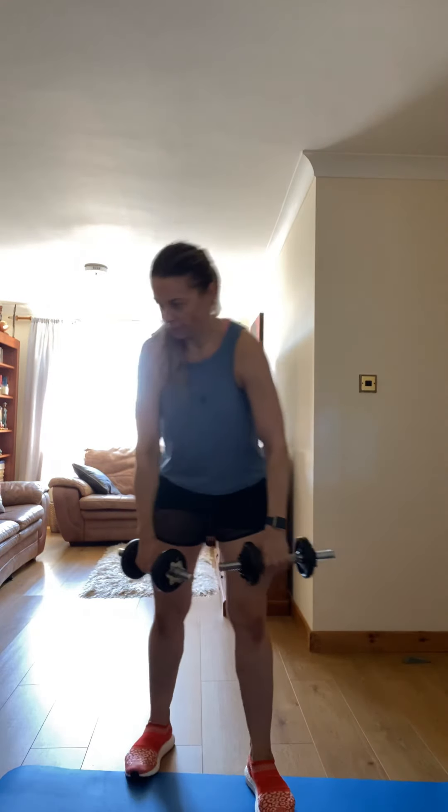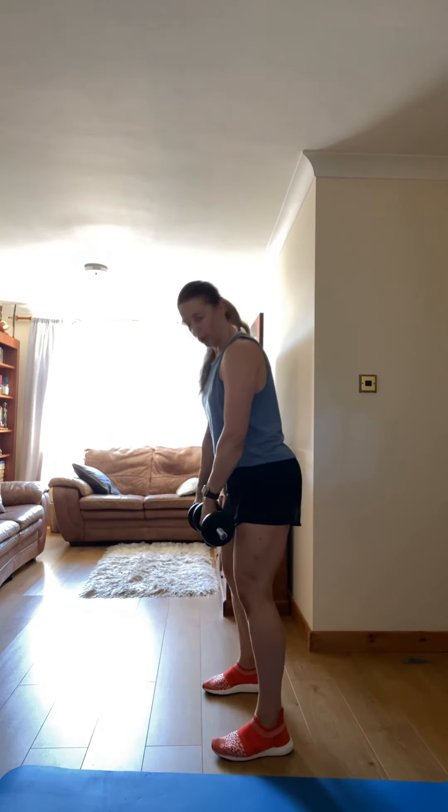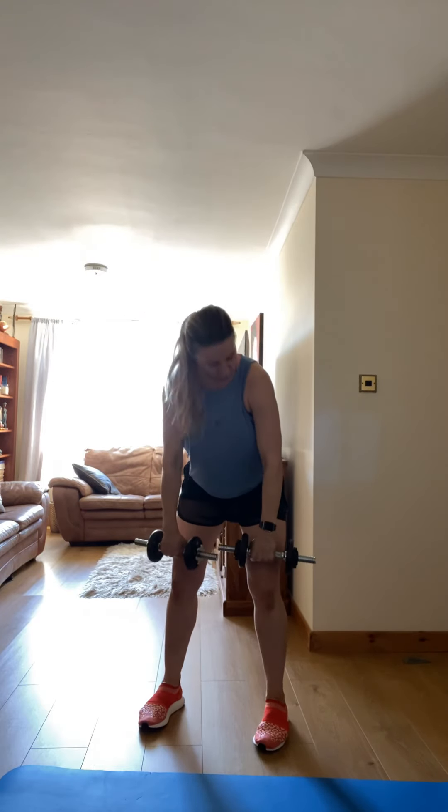Next one: front raise, bent arm front raise. Make sure you don't bring your hips back. Stop your knee, let's go, bring it up over the heart, bring the shoulder high. Good, exhale, inhale.